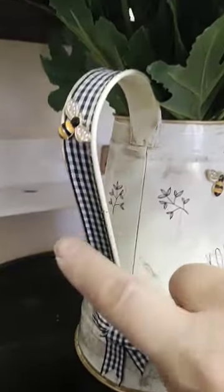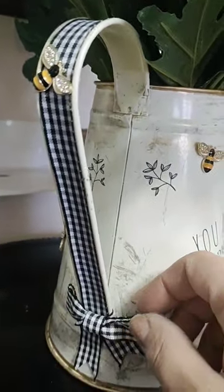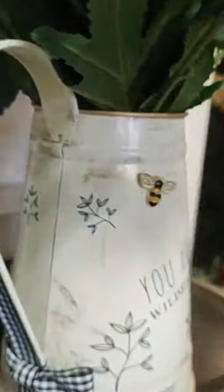All I did was take some double-sided tape and put the ribbon in the middle of the handle, put a little bow, and some embellishment bees. They look so cute.